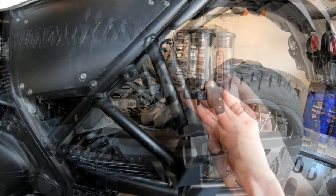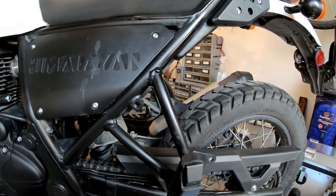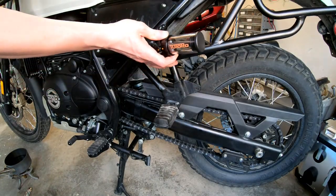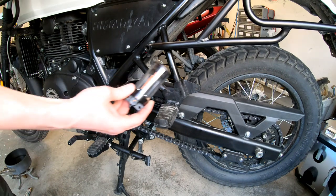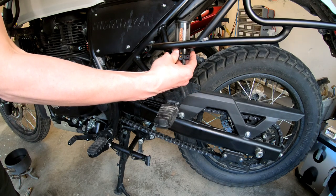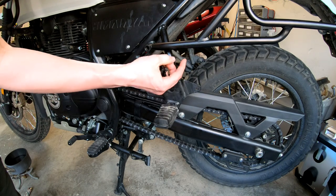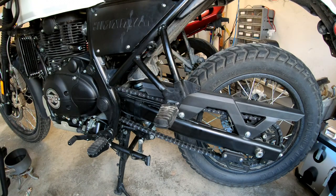If you plan on having a pannier rack, make sure you get it either mounted or held up in place beforehand so you know exactly where it will sit. That way, when you go to mount the chain oiler, you know exactly where to position it. If you're too far forward, it's going to hit the rack; if you're too far back, you won't be able to get the cap off. You also need to be able to reach the adjustment nozzle.